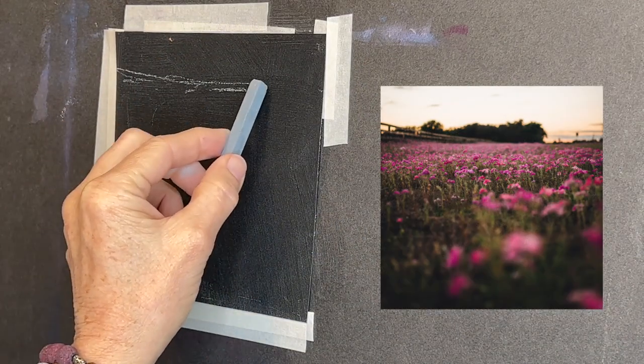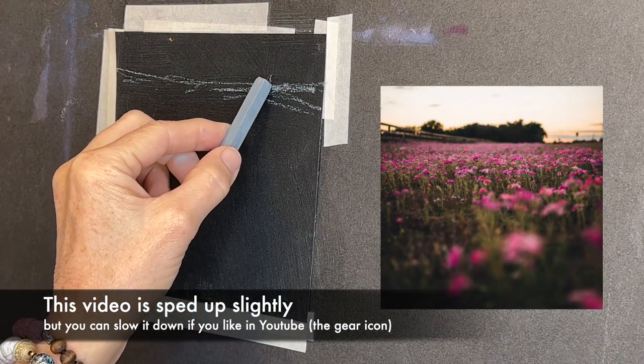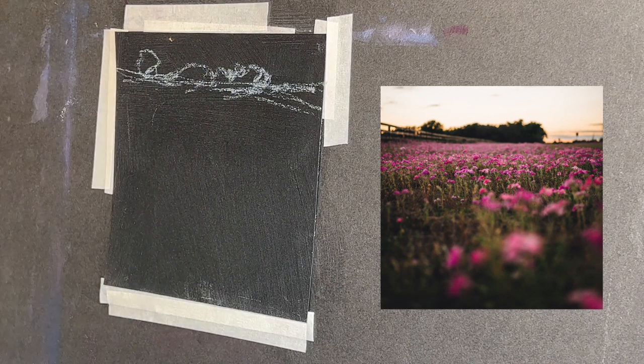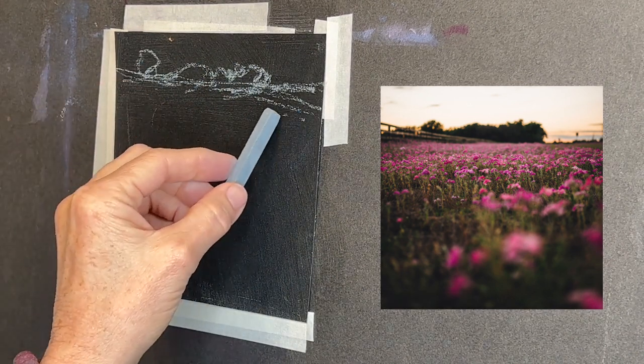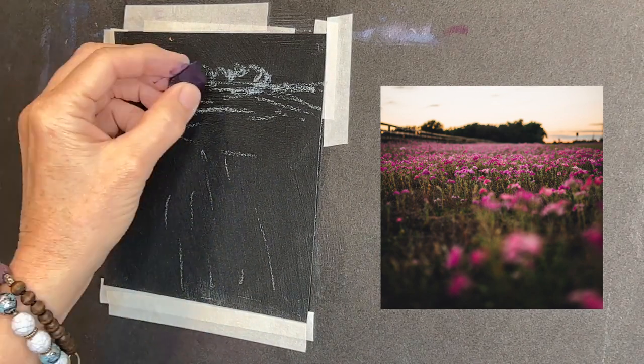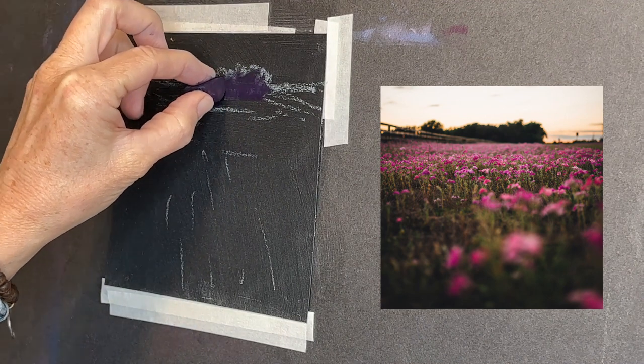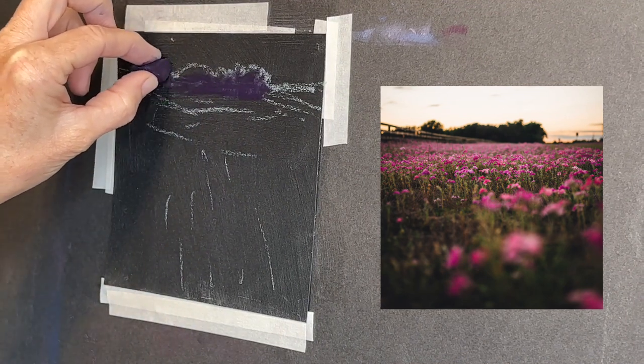The composition is pretty simple but I go ahead and sketch in the basics with a Prismacolor NuPastel. These are really great for little sketches — obviously using a light color because the surface is dark. So I get in the horizon line, a few tree shapes, and just some suggestions of tall grasses in the front.